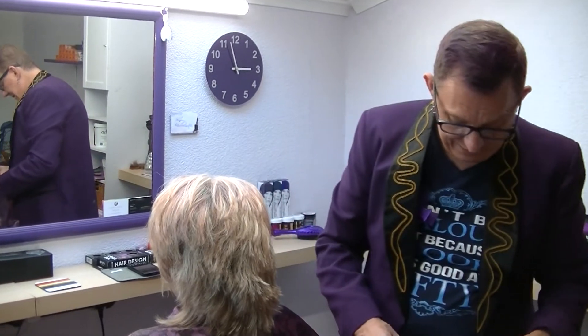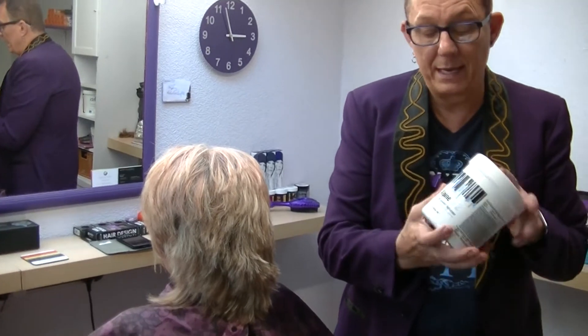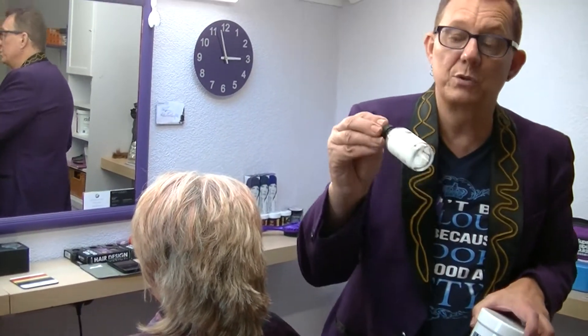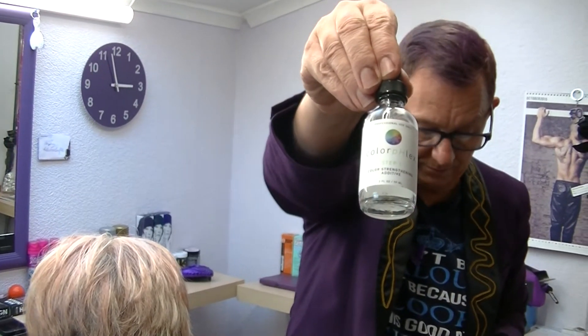We're going to be using the Alpen Dust Free by Leighton House. I have added, as usual, my Colorflex to the lightener just to keep the hair in good condition.